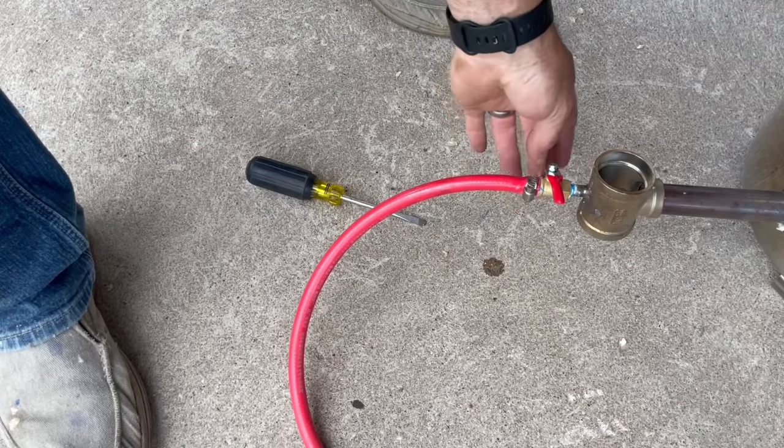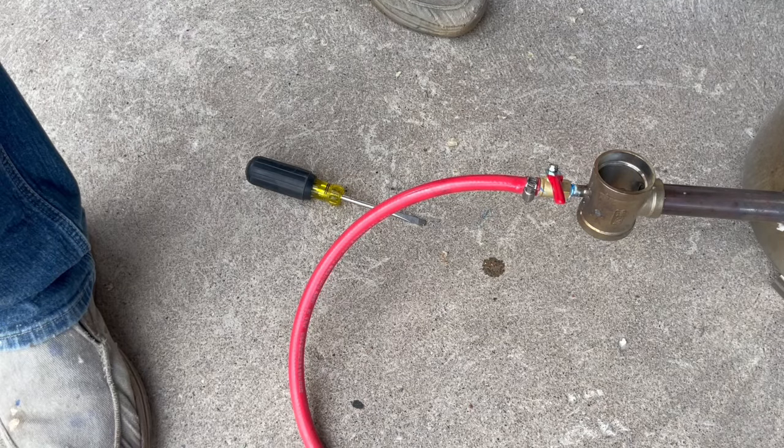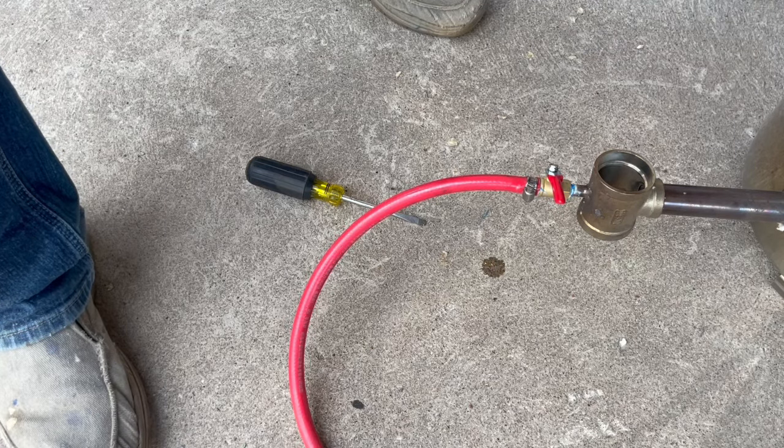We had to order a different part to do a coupler, but that got sorted. I did a spit test and there are no air bubbles coming through, so we're gonna roll with that tonight. I know people might not like that, but anyways it's just temporary.